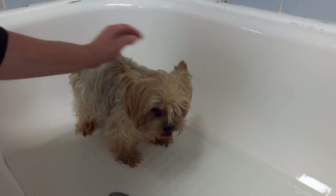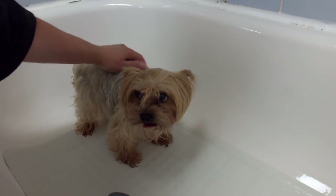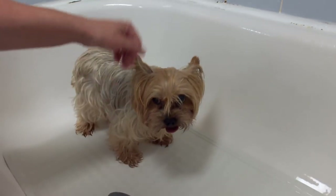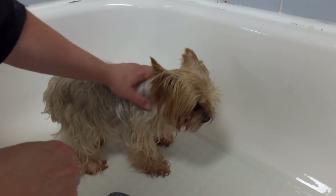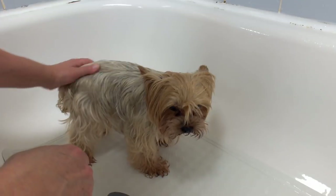Hi, you cute little baby, are you ready for your bath? Hello everybody, so today I'm going to wash this little Yorkie. He's overdue for grooming, he needs a bath. Look how cute he is! You're gonna look even cuter when you're done.